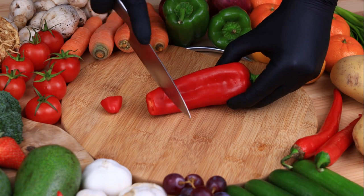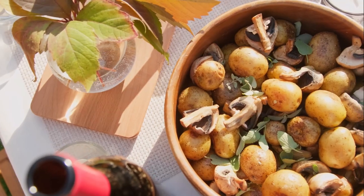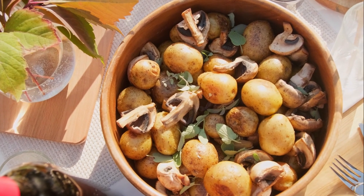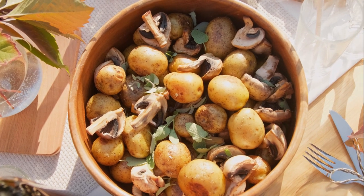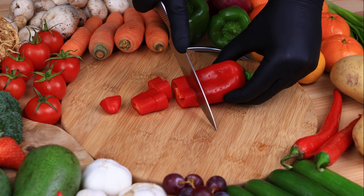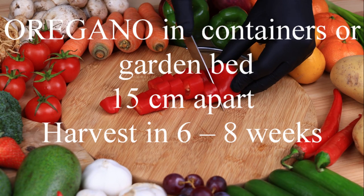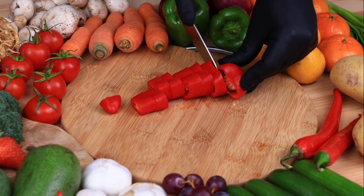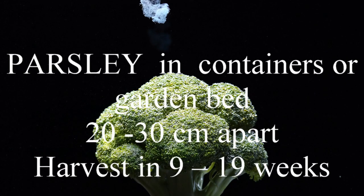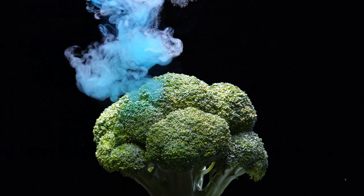Mustard greens in the garden or container, thirty to sixty centimetres apart, harvest in five to eight weeks — great in stir fries. Oregano in containers or the garden bed, fifteen centimetres apart, harvest in six to eight weeks. Parsley in containers or the garden bed, twenty to thirty centimetres apart, harvest in nine to nineteen weeks.